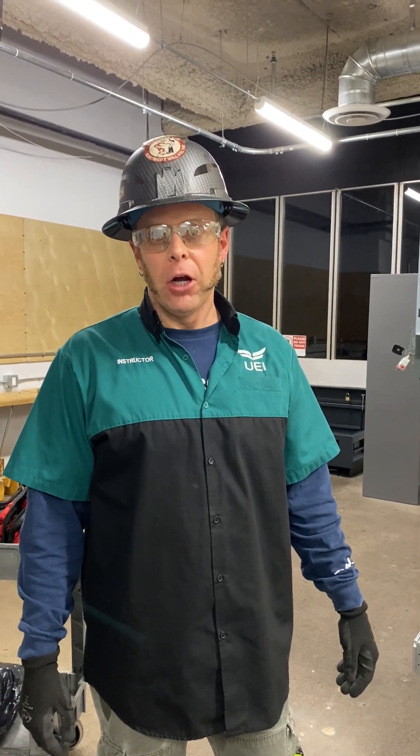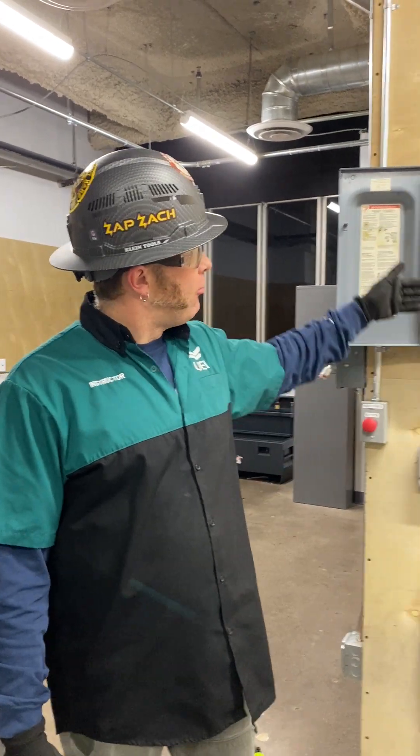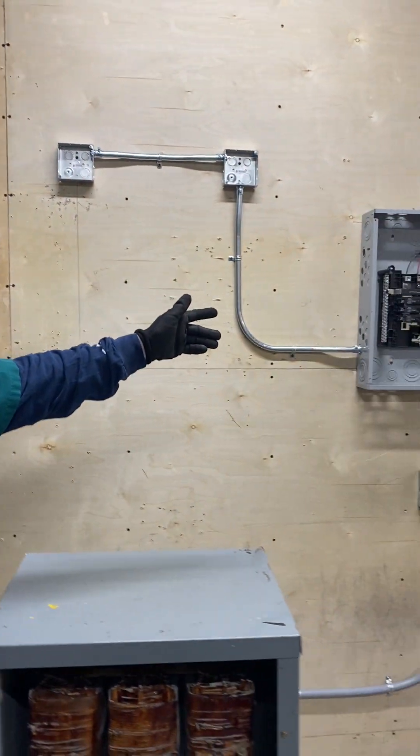Hi, I'm Zach, instructor at UEI College of CETA. Right now we're working on a step-down transformer from our 480-volt service, stepping down to a 120/208.